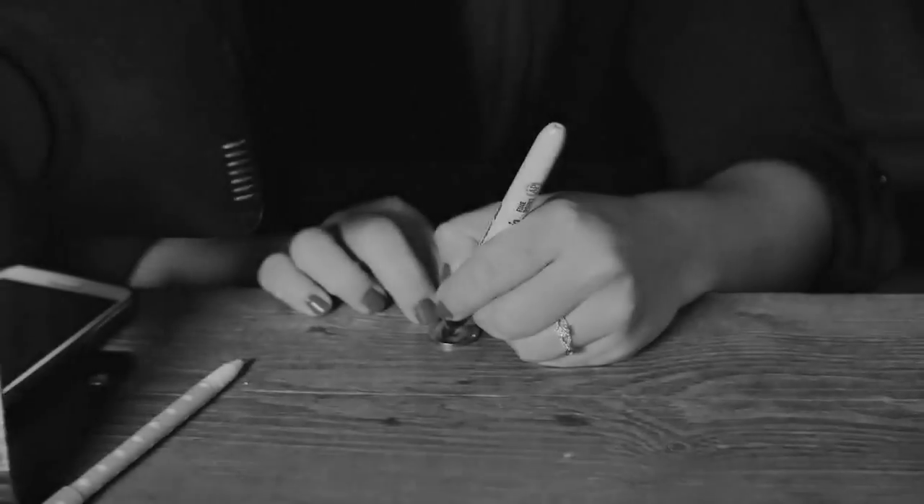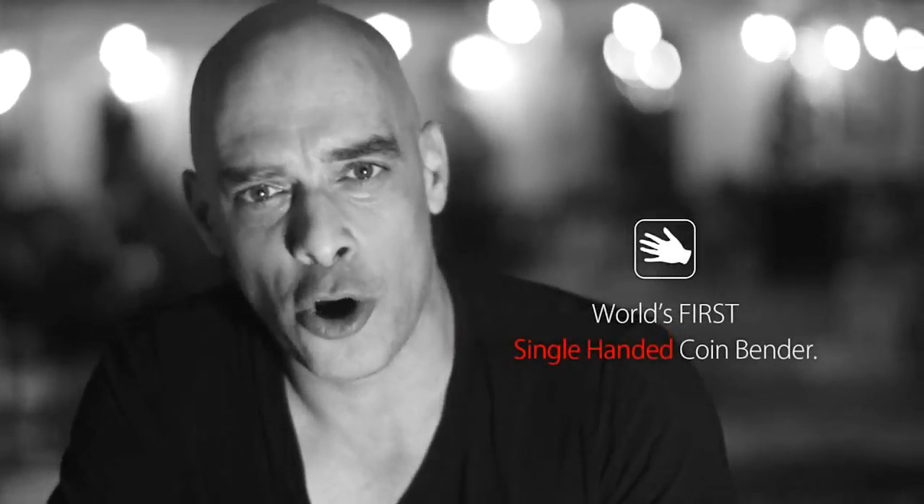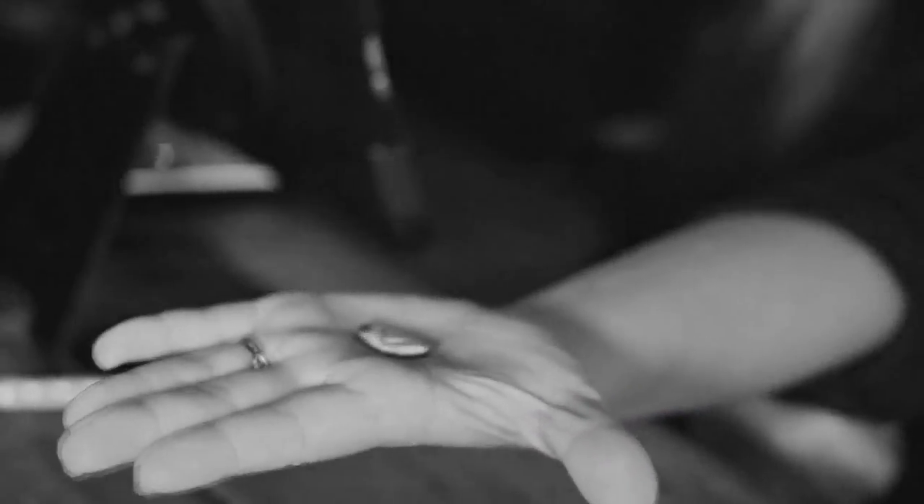The Ox Bender is unlike any other coin bender ever made. It is the world's first single-handed coin bender. You will be able to bend signed borrowed coins using just one hand, while the other hand is free and open the entire time.